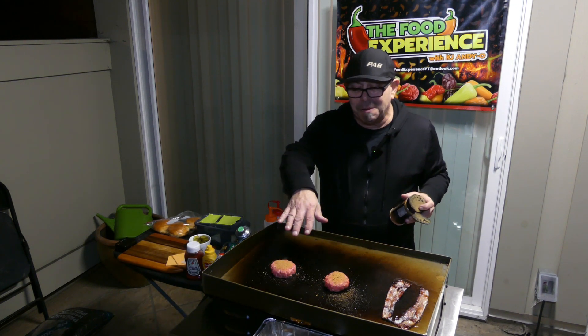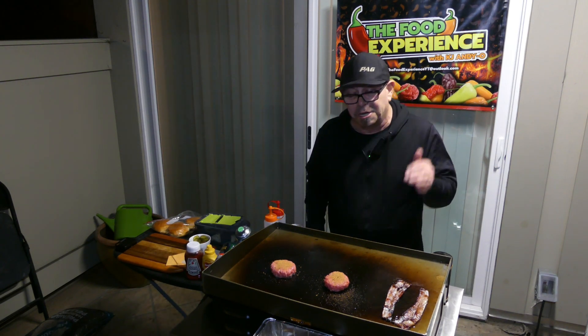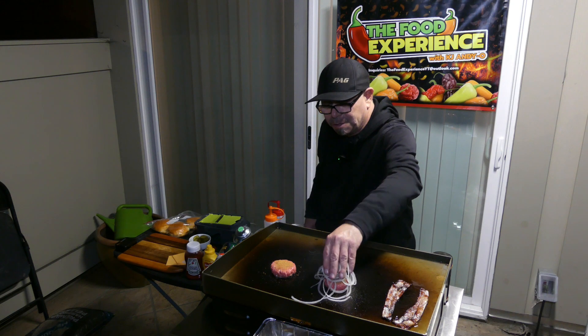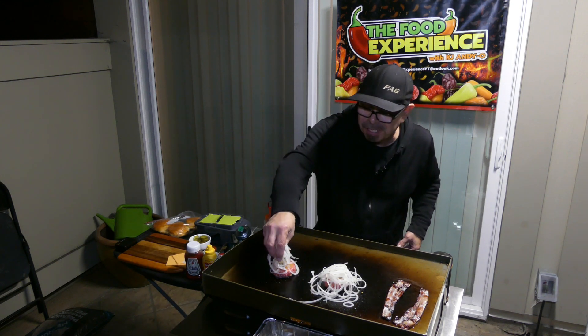What's good about making them as pucks, like Smash Burger restaurant does, is you can really put the seasoning on top. You can put more on afterwards, but you can also lay down a good amount of onions — this is an Oklahoma fried onion burger. Same for the other side.